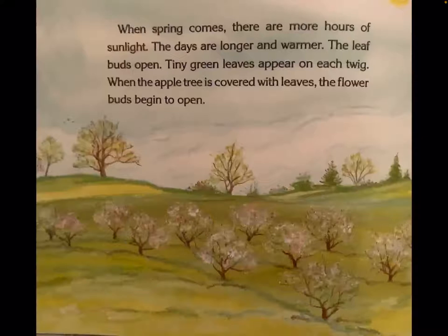When spring comes, there are more hours of sunlight. The days are longer and warmer. The leaf buds open. Tiny green leaves appear on each twig. When the apple tree is covered with leaves, the flower buds begin to open.